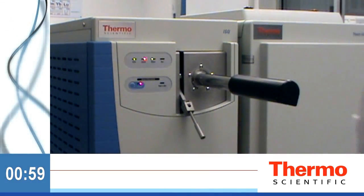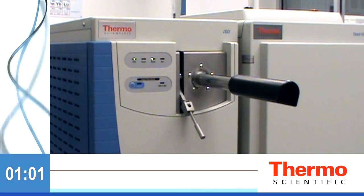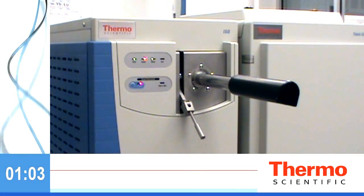Evacuate the air between the tool and the valve. Using this source exchange process also gives you the unique ability to change ionization modes without venting the system. Optimize performance in EI and CI without compromising productivity.